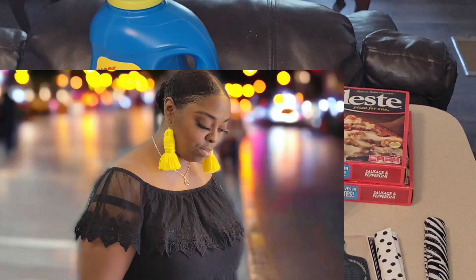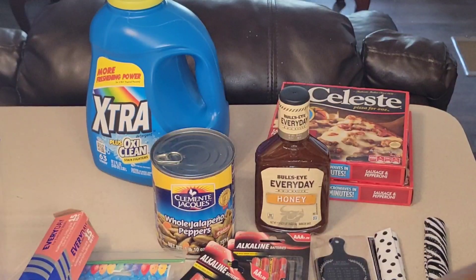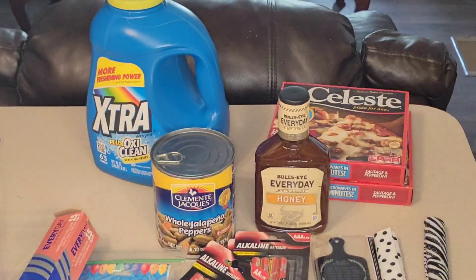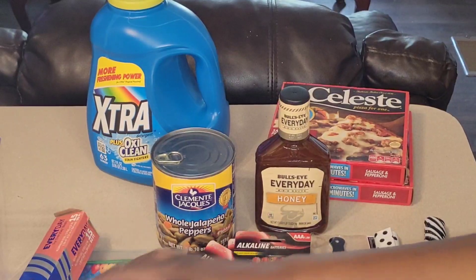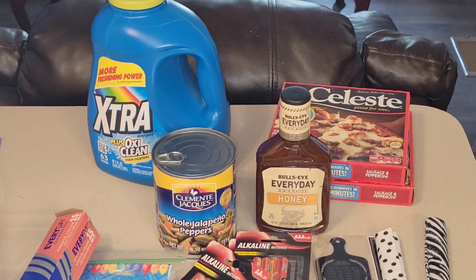I got two of the purple, and then I got another black — always need the black, always need the white. So I like picking them up when I find them.